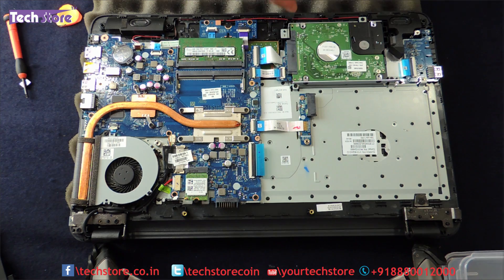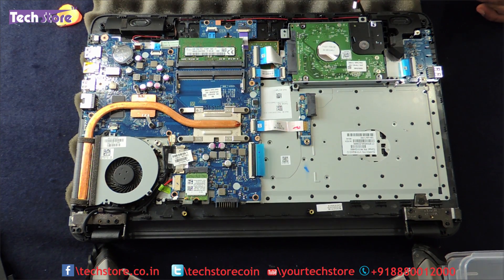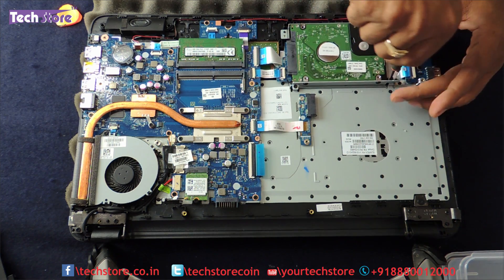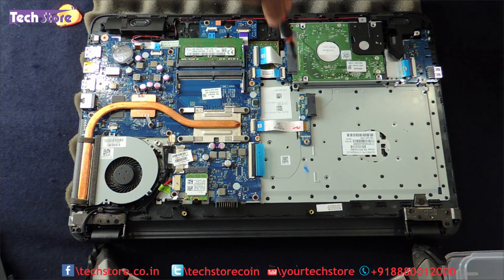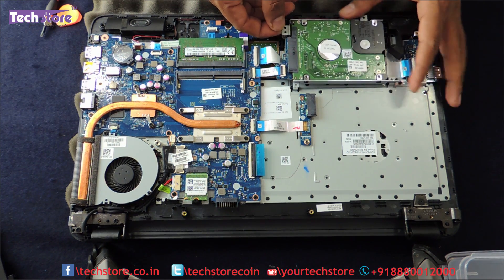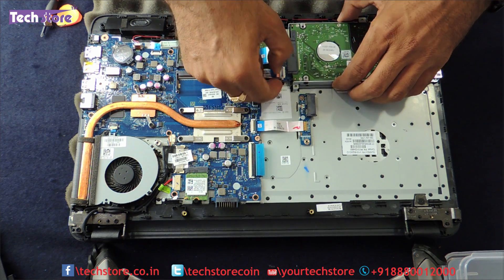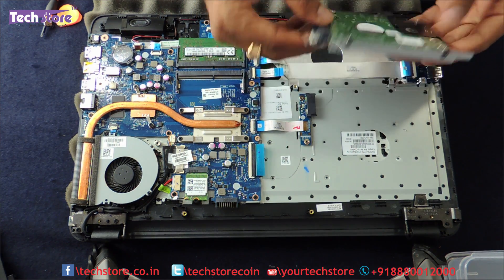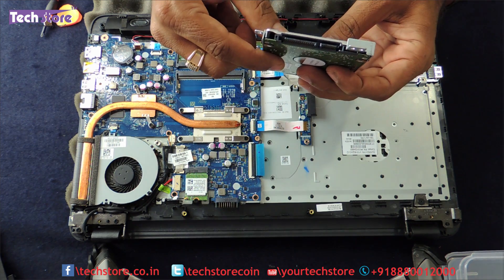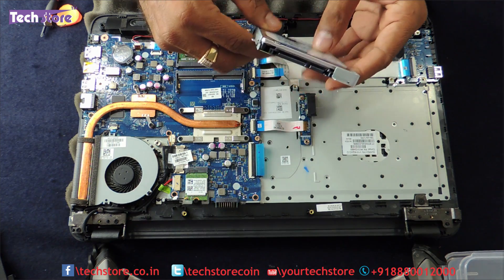Now coming to the hard drive first — you need to remove this particular hard drive here. If you want to replace it, here are these three screws. Just slide the hard drive outside, remove the strip connector notch which is connecting to the board, and the hard drive will be out. You can buy a 2.5 inch SATA hard drive and upgrade the laptop up to 2TB.